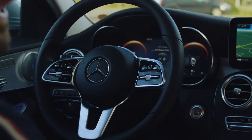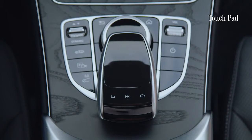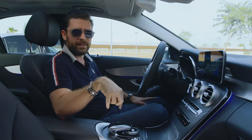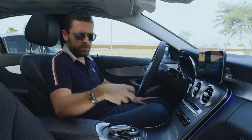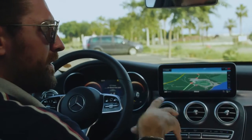There is also a touchpad down here which gives control to the media display at the top of the central console. What's really cool about this touchpad is that it has haptic feedback, which provides a reassuring vibration when you interact with it, so you don't have to take your eyes off the road.